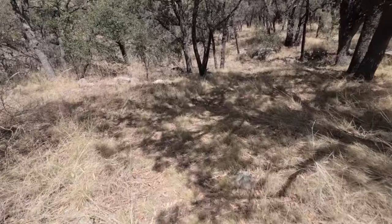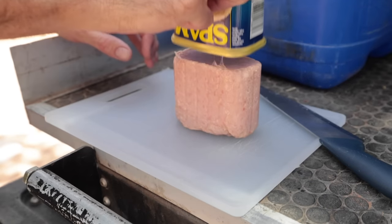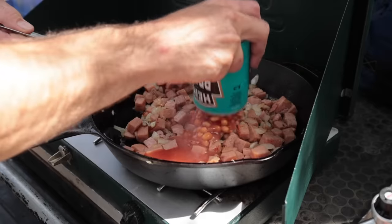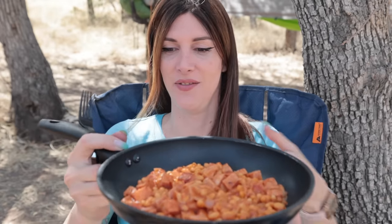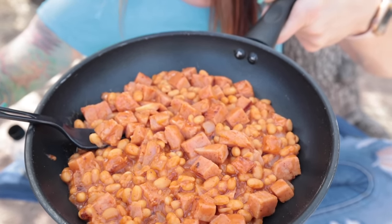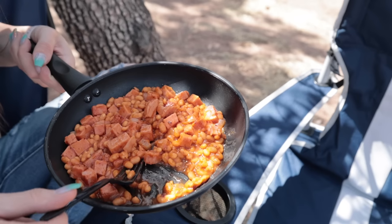Definitely gotta watch out for snakes out here. One of the key ingredients of spam and beans on toast is toast, except the chef forgot toast and plates. So it's spam and beans in a pan that's hot. It's still gonna be tasty though. And if you're the kind of person that doesn't eat meat, well, we can argue that spam is actually meat. That's really hot. What did you season this with? It's like just the right amount of seasoning — just chili powder and pepper, and that's it.